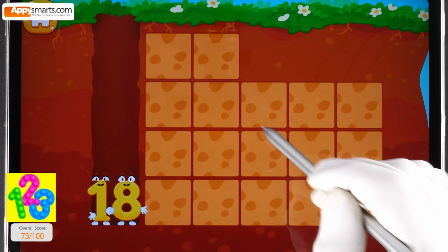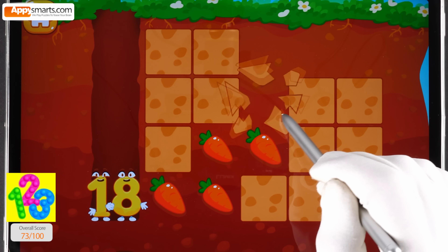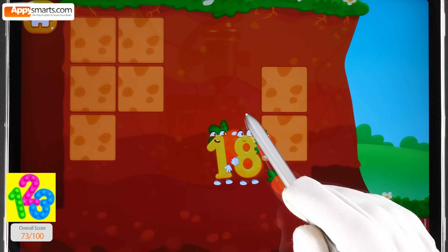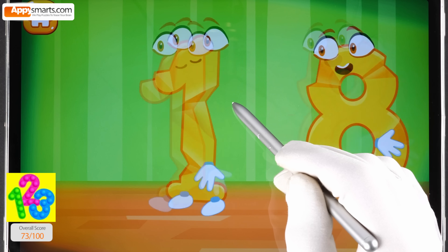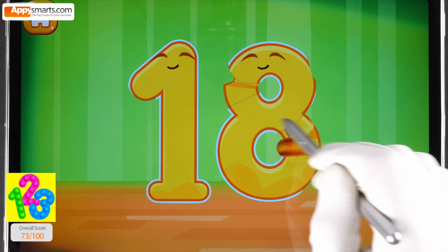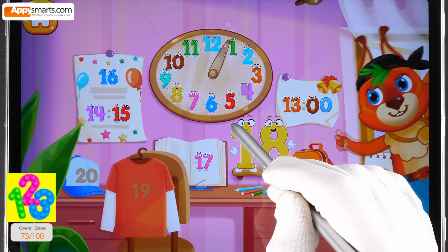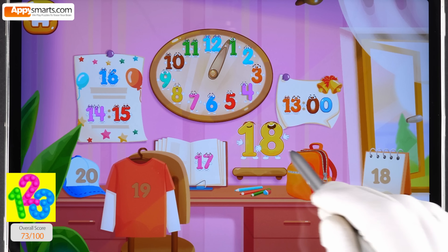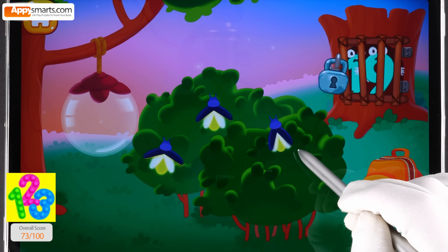Number eighteen wants to help the mole collect all the carrots — tap on the earth tiles to find a carrot. You're doing great. Smooth out the number eighteen. Put the number eighteen in its place.